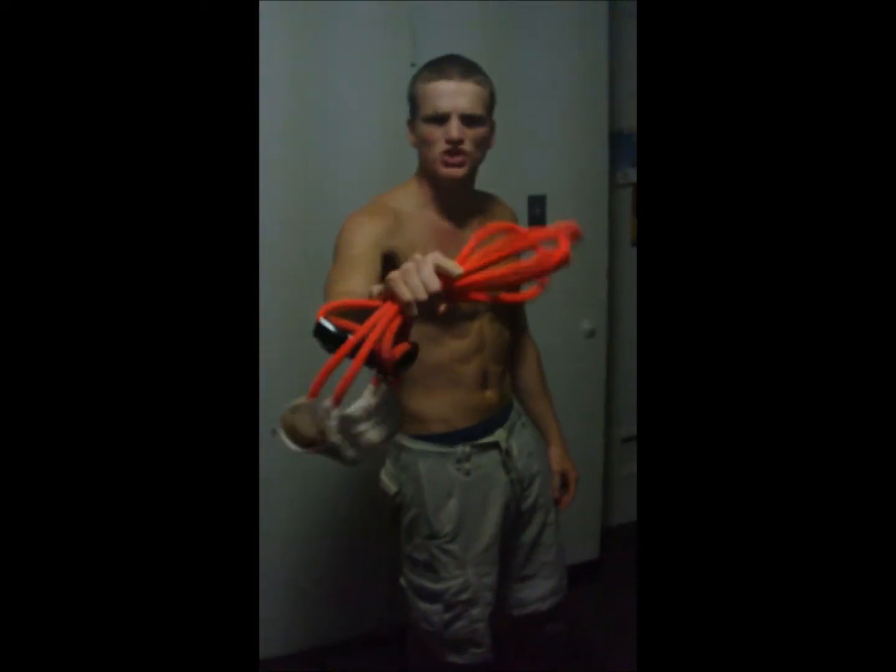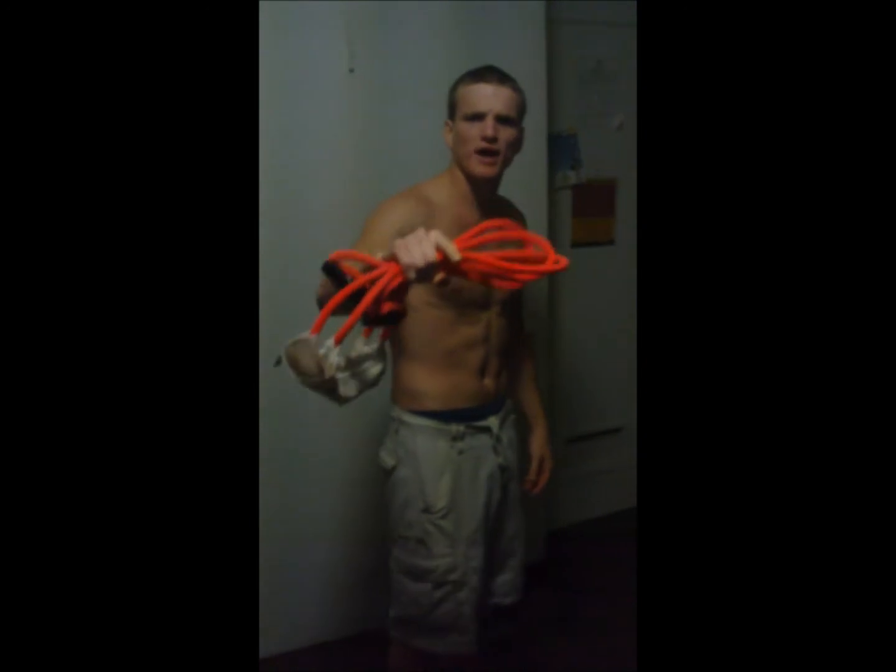Ordinary people are getting maximum results. Get your MaxiPain power bands today.